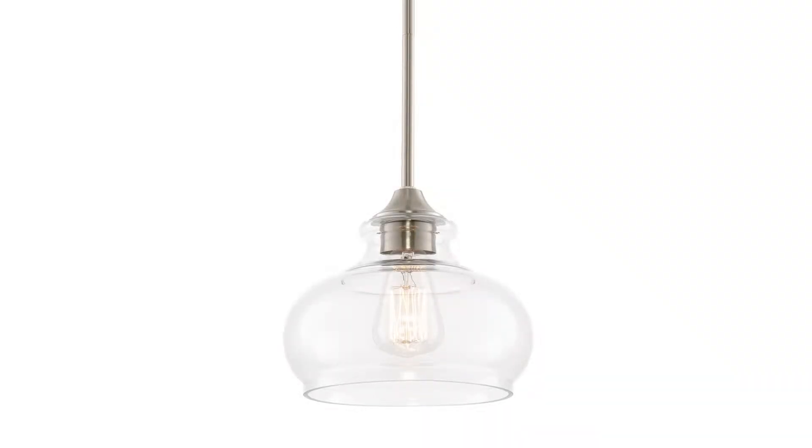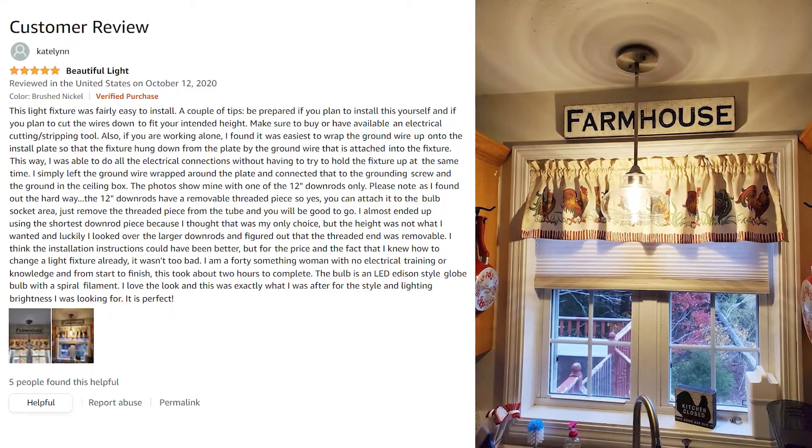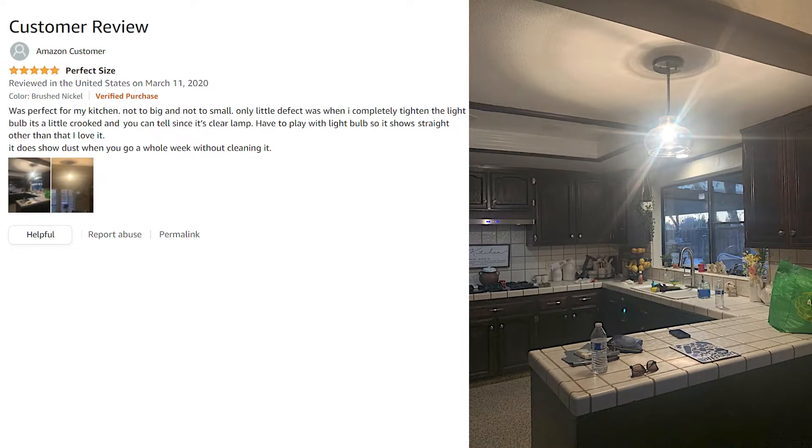The Kira Home Harlow has over 220 customer reviews and a 4.6 star rating. Customers frequently mention that the Harlow is a beautiful light, is easy to install, and is the perfect size for any space.